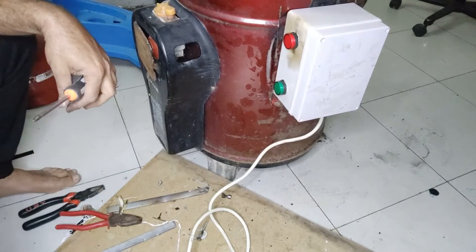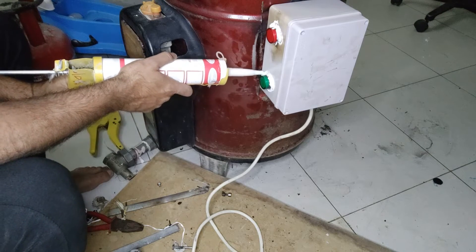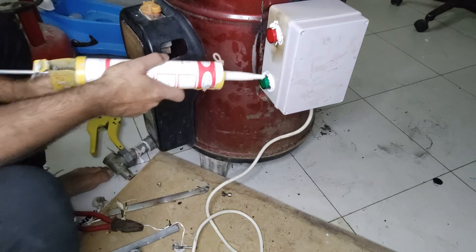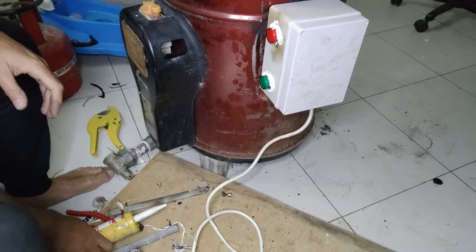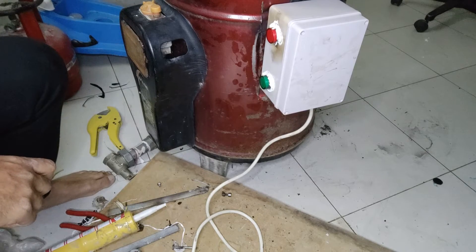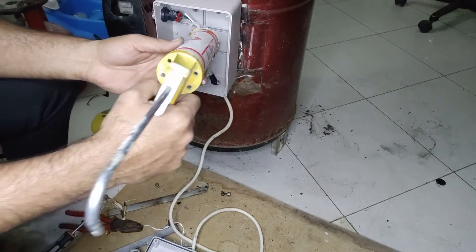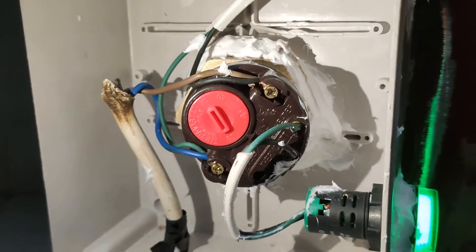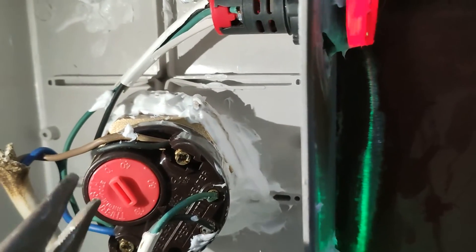Use the high-temperature silicone to seal it on the lamps and the heater, to protect it from the water. After putting it in the water, we will warm it up to 60 degrees.